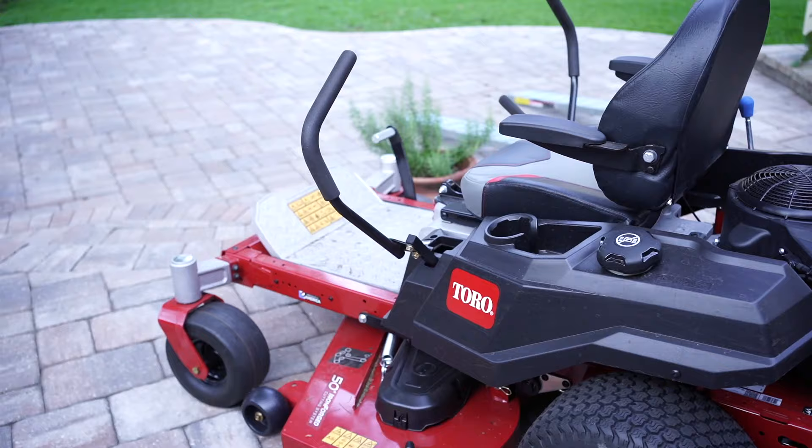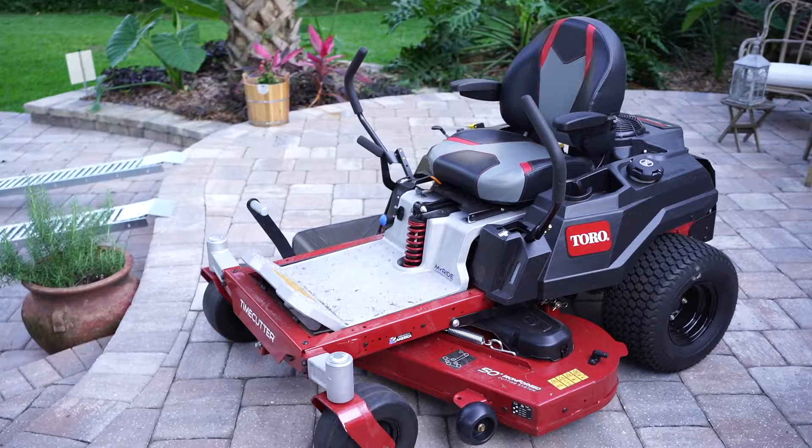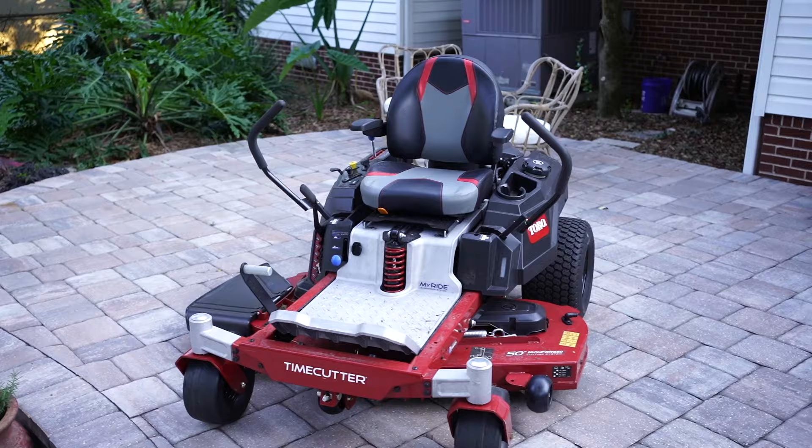If you guys want to see more videos like this, please consider subscribing. Check out one of these videos — I'll put a link to the other Toro products in the description. But this mower right here is a definite must-buy. You guys have a nice day, enjoy your weekend, and we'll see you on the next one.